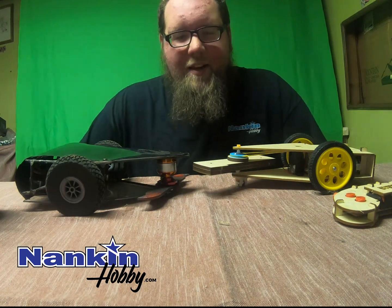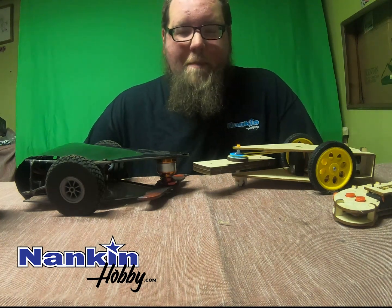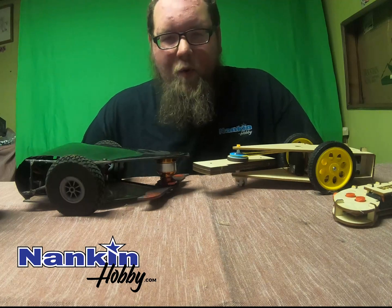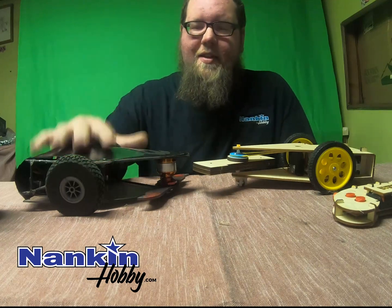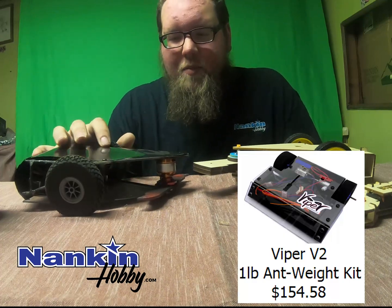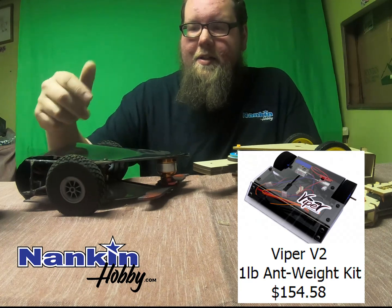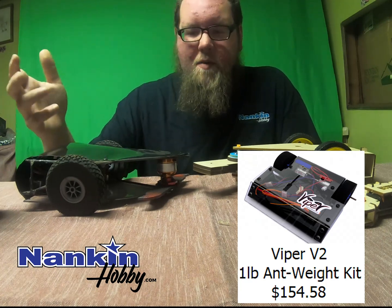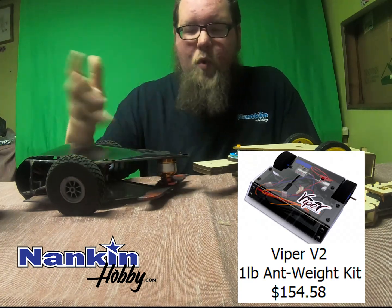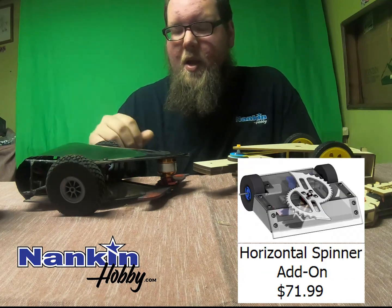Hey guys, what's up? It is Dave from Nankin and I'm excited — today we are going to be battling some combat robots. This is a one pound antweight bot using the Fingertech products that we sell here at Nankin. It has Fingertech ESCs, Fingertech motors, a weapon system, a whole nine yards — custom built chassis that I made — and it's using a DX6E radio.